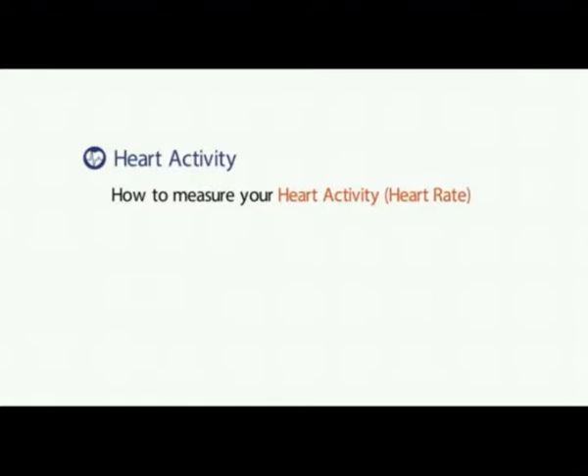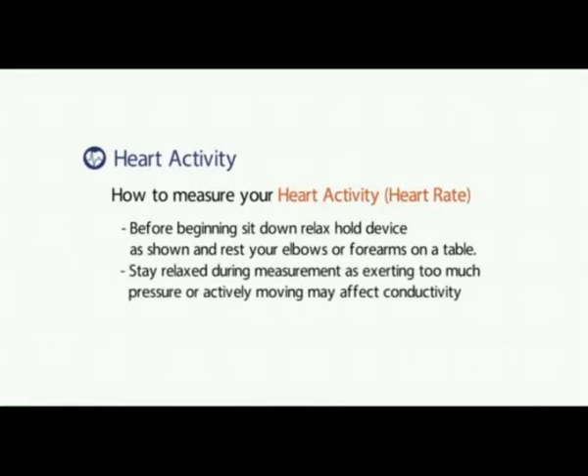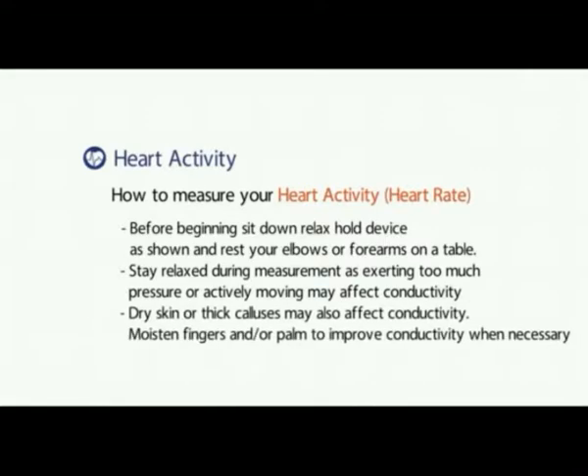How to measure your heart activity or heart rate. Before beginning, sit down, relax, and hold the device as shown, and rest your elbows or forearms on a table. Stay relaxed during the measurement as exerting too much pressure or actively moving may affect conductivity.